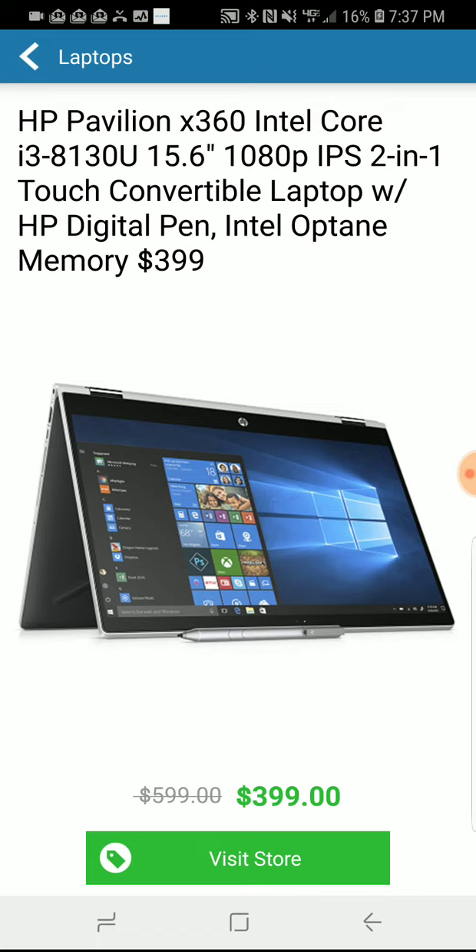I checked and right now this laptop in similar configurations — getting exactly the same configuration on Amazon or at one of the other big box retailers like Walmart — is almost impossible. It looks like they go out of their way to make it so we can't compare apples to apples. But it looks like you would pay somewhere between $500 and $600 on Amazon for this machine.